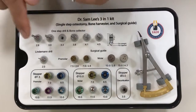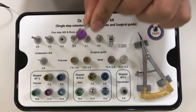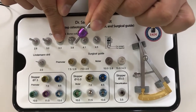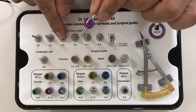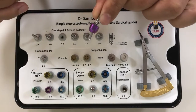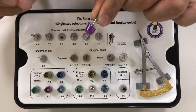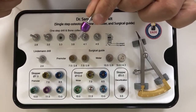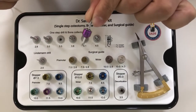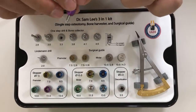A unique thing about this drill is that you don't have to do sequential osteotomy — you just jump right into 3.3 millimeter diameter and you'll be able to place a 4.0 implant. In the maxilla you could just place the implant, however in the mandibular ridge, because the bone is more cortical, you will need to use the final drill from your implant manufacturer, and then place the implant.